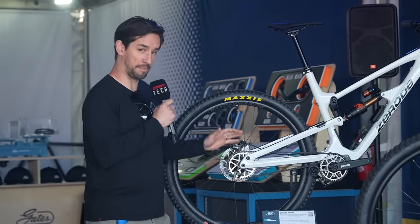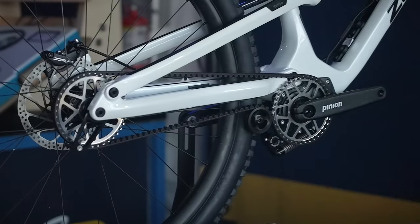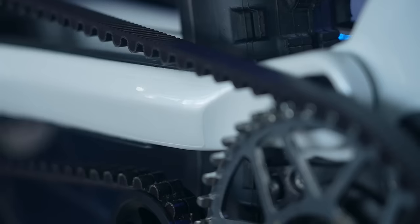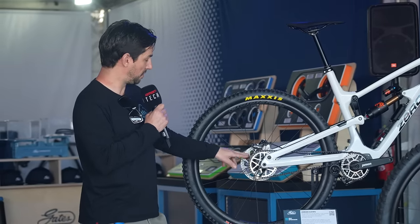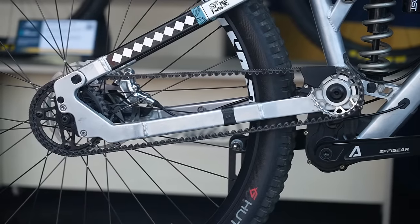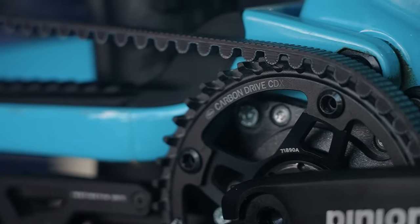We're at the Gates stand, checking out some of their belt-driven bikes, like this Zeroed. Most of these bikes have to have either a gearbox or rear hub gears, because you can't use them on your standard cassettes. But you're removing a lot of that weight — you haven't got a rear mech, you haven't got the cassette — and that's going to the middle of the bike as well, so that sprung mass is increasing, and it does help with your suspension.